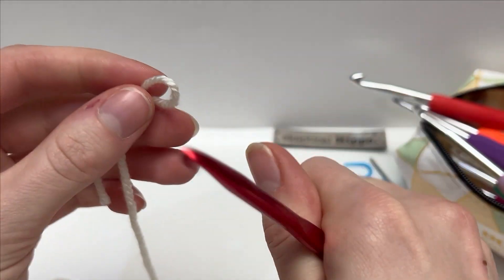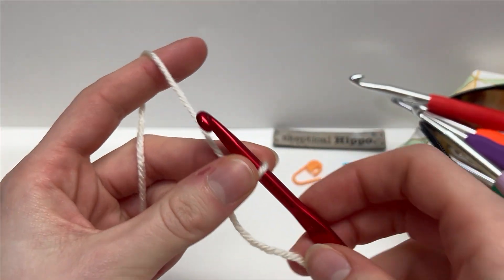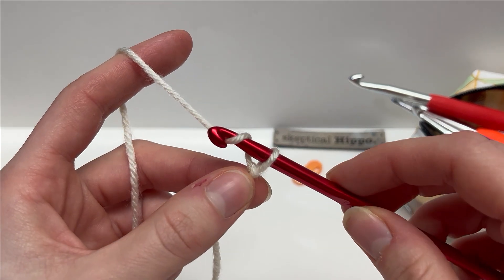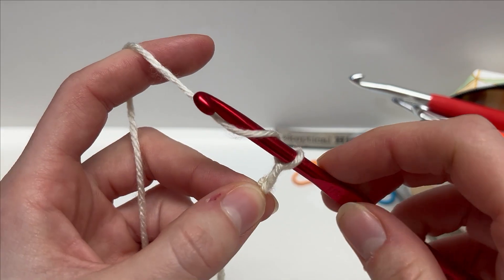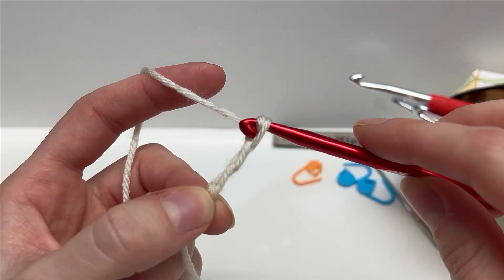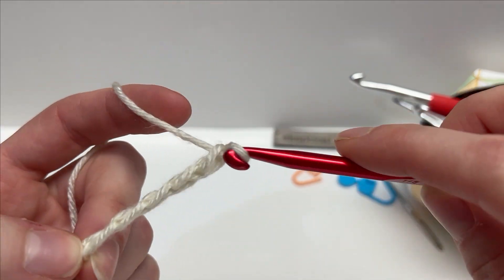Our foundation chain is going to be any multiple of three — I'm going to work 21. To work a chain, you're just going to yarn over your hook and pull through the loop to pull up a new loop. Yarn over, pull up a new loop, yarn over, pull up a new loop. So I've worked five chains here.